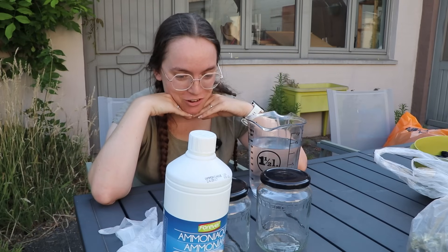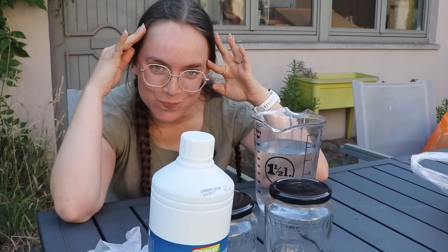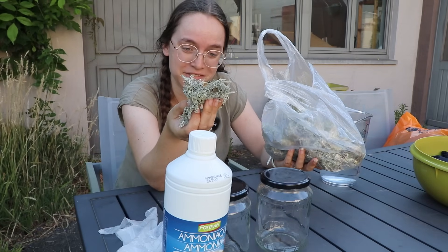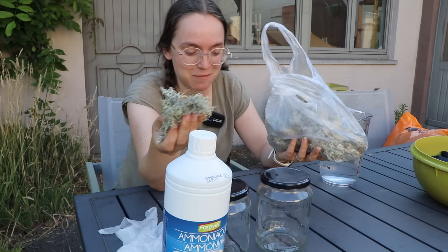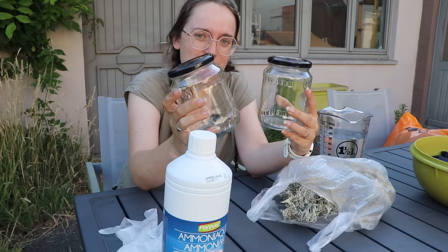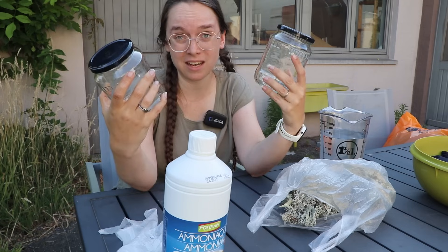Friends, are you ready for another round of very unscientific chemistry? I have collected staghorn lichen, a lichen that is ammonia reactive and is promised to give us a pink-purple dye. And you know I am excited for that. I've got two pickle jars — let's fill them kind of with the lichen that I have.